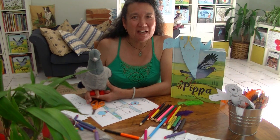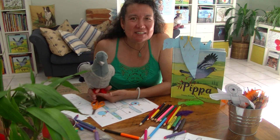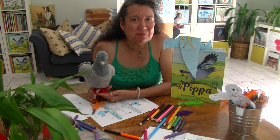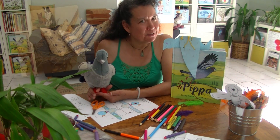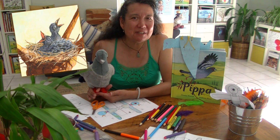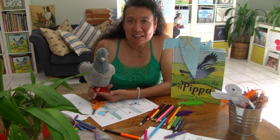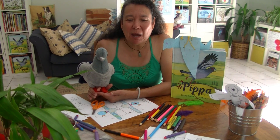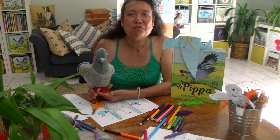Hi, I'm Dimity Powell and this is Pippa and she's really excited because very soon there's going to be a new addition to her flock. Some little surprises to the family you might say, and I thought that today we could get Pippa ready for those new additions by making cute little pigeon-sized finger puppets.